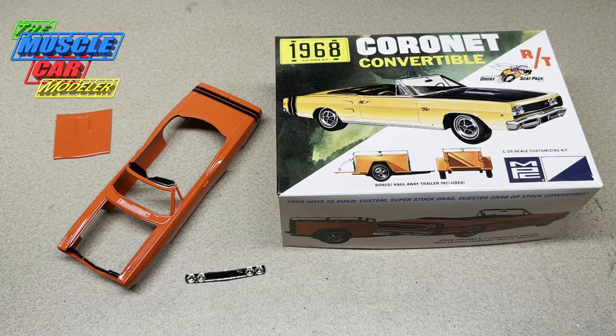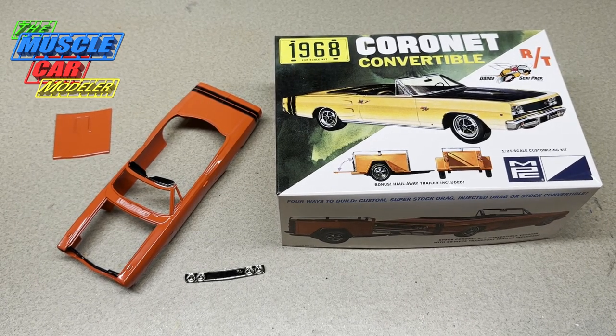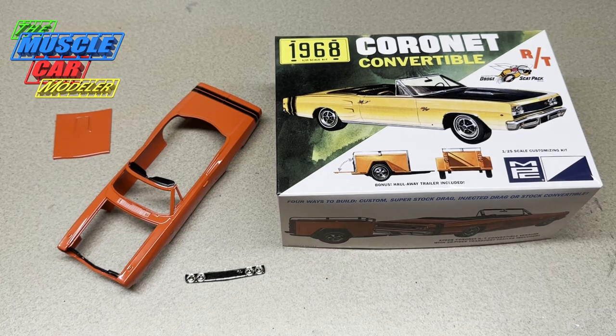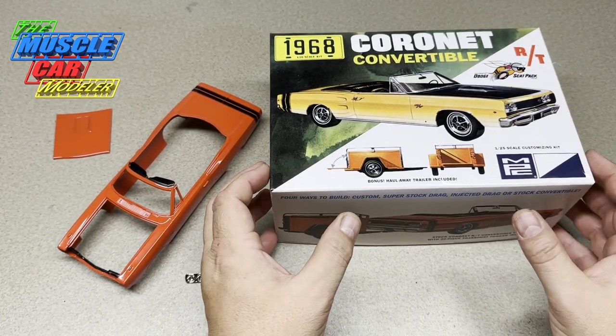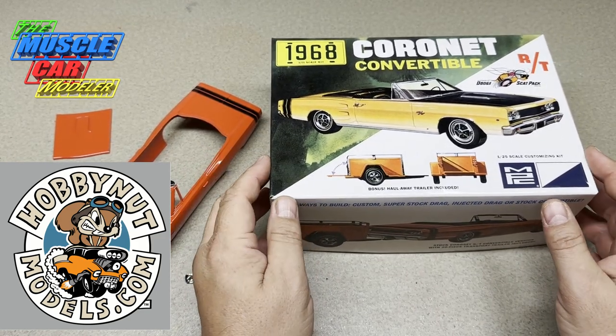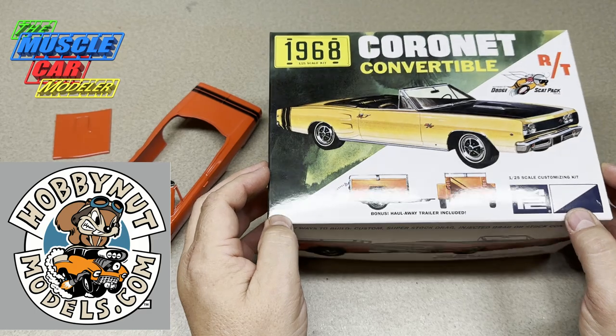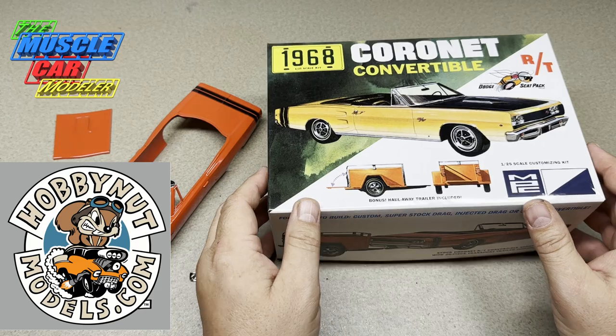Any issues I've had are mainly from me not preparing well or planning ahead — just diving right into the build. Some kits I research before I start, and some I just jump right in, and this is one of them. First, I want to take a moment to thank our sponsors: Hobby Nut Models, for everything they do for this channel. They do offer this kit, so check the video description below for a link.